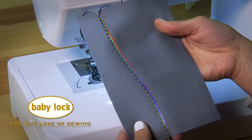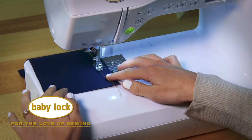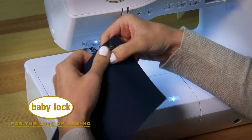What a great way to add dimension to your projects. Look how easy it will be to gather this heavy canvas.